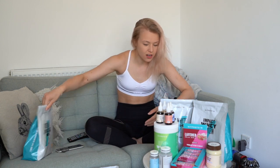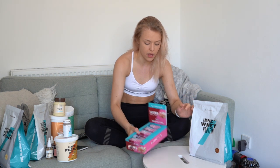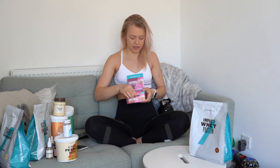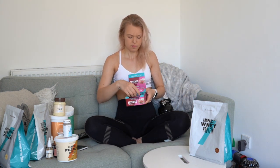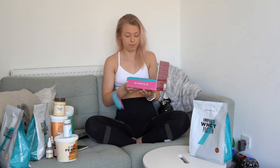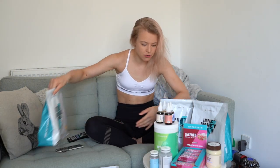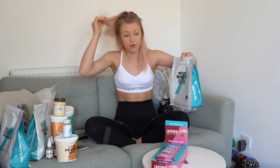Next product: protein bars. These are my favorite protein bars out of all the MyProtein bars — these are the birthday cake layered bars. Harv really likes the cookies ones but I prefer these. They have 20 grams of protein and I have mine melted. Very, very good — I love a birthday cake bar.